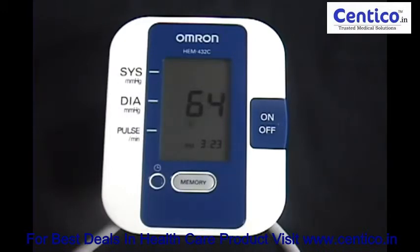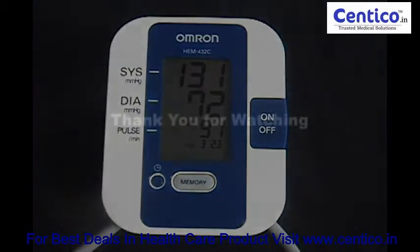Here we have the measurements. And that's it. Thank you for watching. And stop by online at www.Riverta.com